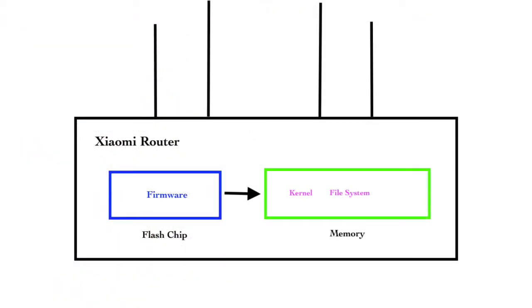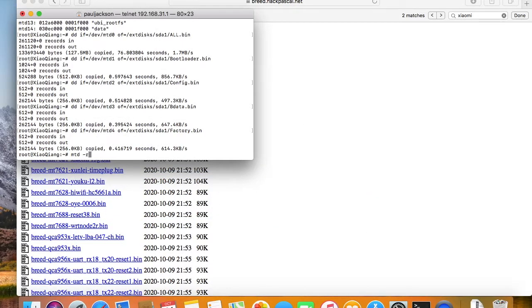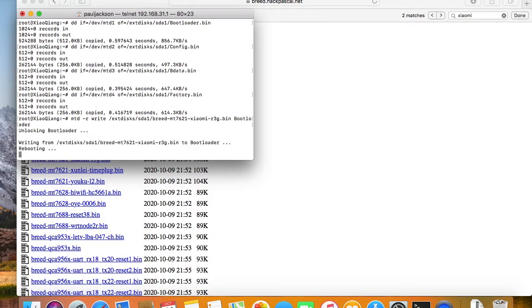The R3G device runs on the MTD file system. MTD is short for memory technology device. When the router is started, all the files will be copied into memory from the flash storage, and we do all reads and writes in memory. Now, use the mtd command to write the BREED image into the flash chip. There are multiple partitions on the flash chip — write it into the bootloader partition to replace the old one.